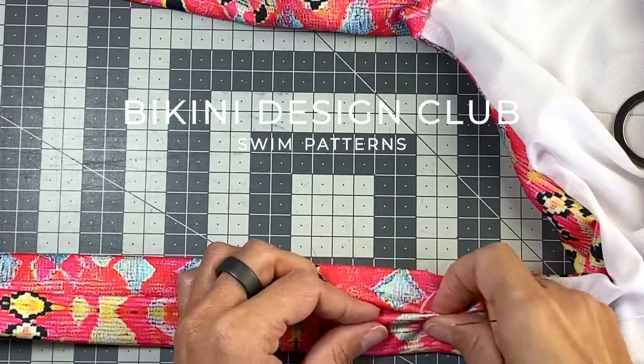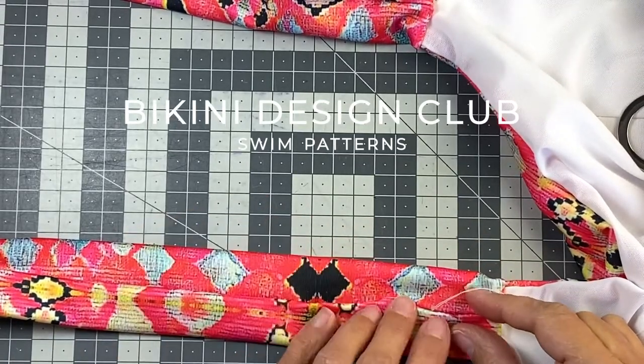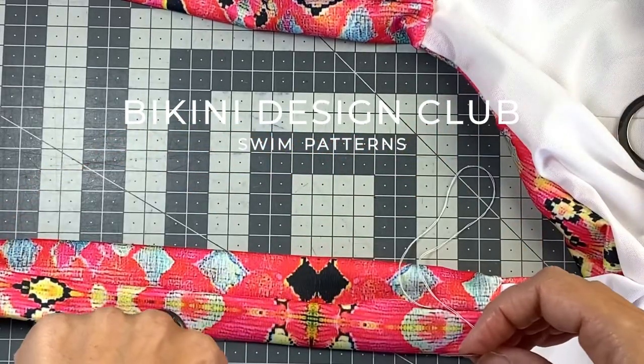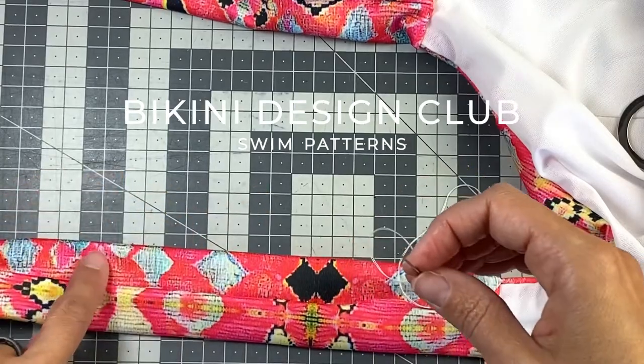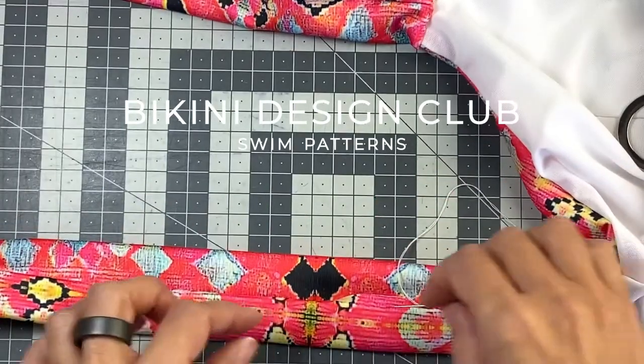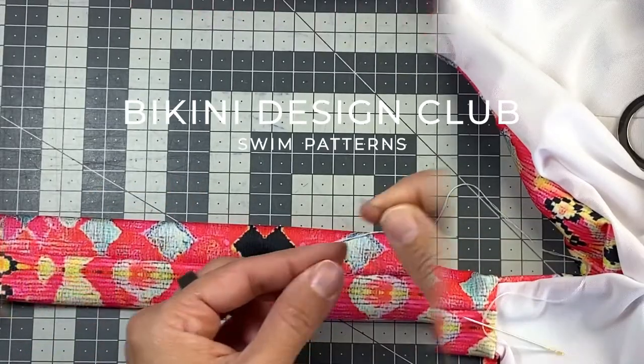And this is what we need to do like tons of times until we have closed this. And in the end, we just go one stitch in sides and then come outside very long, far away. I'm going to do it and I'm going to show you, but I'm not going to film everything. So keep doing it bit by bit.